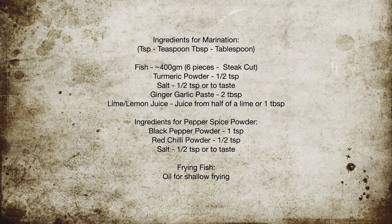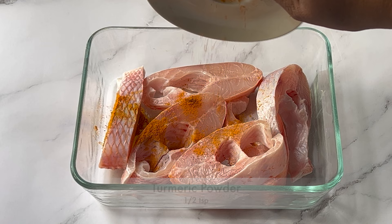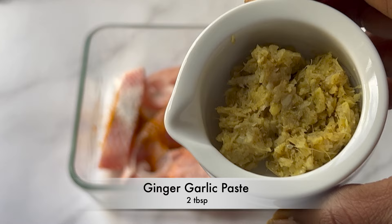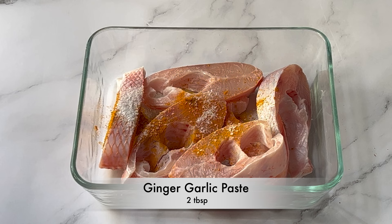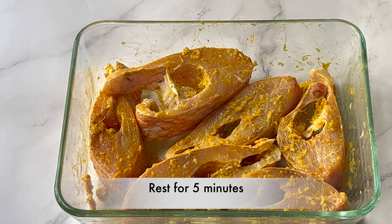Let's take a look at the ingredients and marinate the fish. Take six pieces of fish, around 400 grams. Add half a teaspoon of turmeric powder, salt half a teaspoon or to taste, two tablespoons of ginger garlic paste, and lime juice from half a lime or one tablespoon. Mix everything well and let it rest for five minutes.